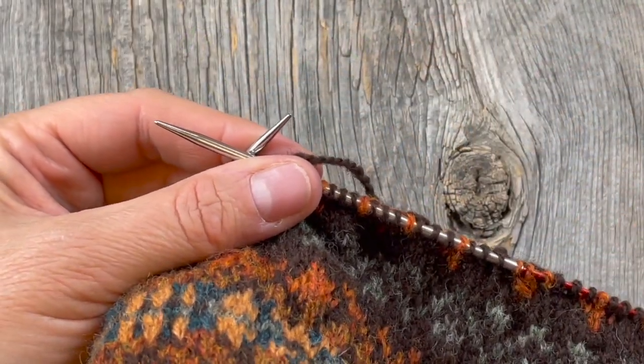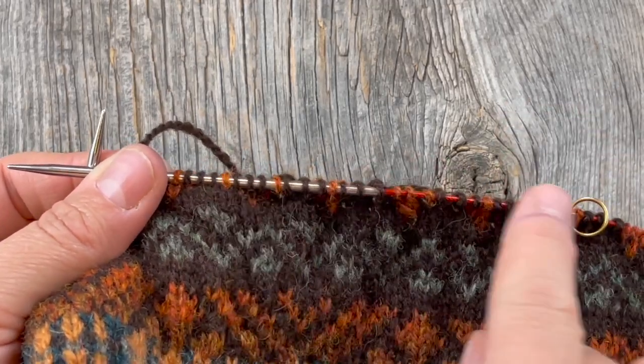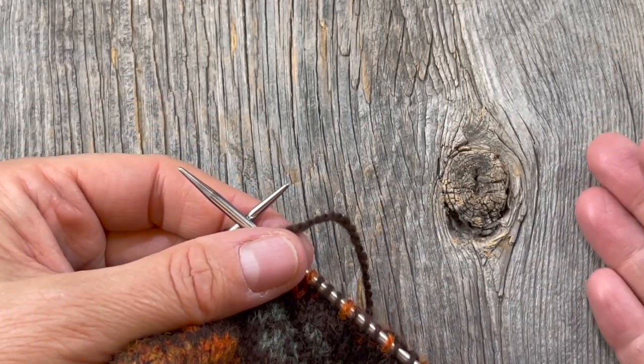I'm working on row three of the crown chart. One thing I want you to notice is that I've gone ahead and removed all the markers now, because we're going to be decreasing and they're just really fiddly and they're not necessarily going to land in the right spot.